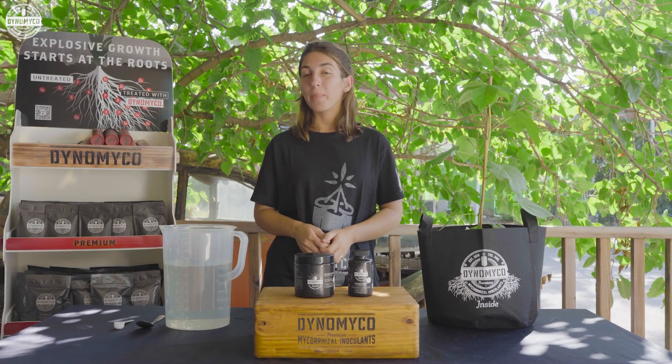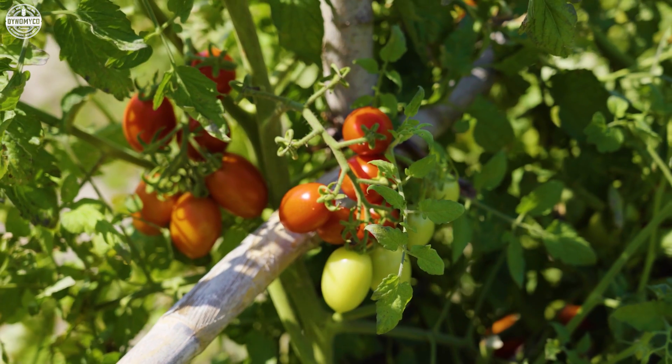Hey there growers, it's Aviva, your buddy with Dynomyco. I've been relying on Dynomyco Spark to give my plants that extra boost they crave throughout their growth cycle. I'm here to show you how to use the right rates and application methods for this game-changing wettable powder.